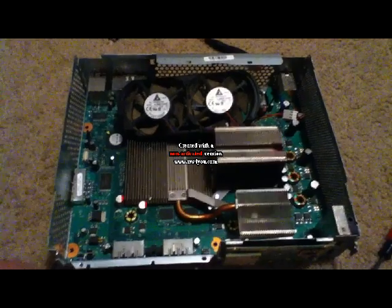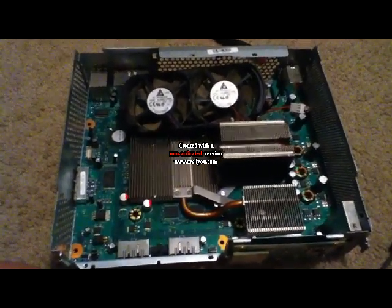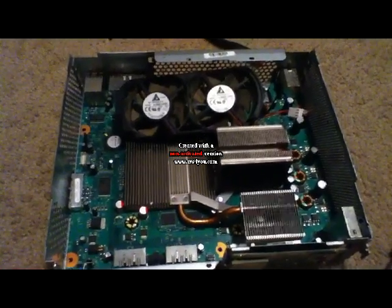Hello YouTube, TheMxSwag here, and today I'm going to be showing you how to do the 12v fan mod on your Xbox 360.